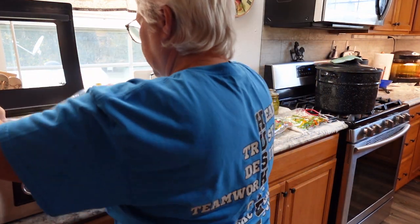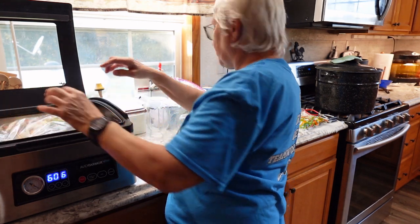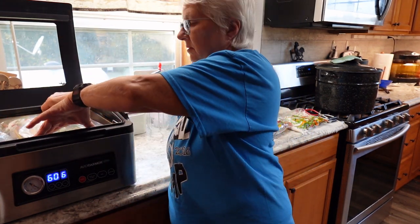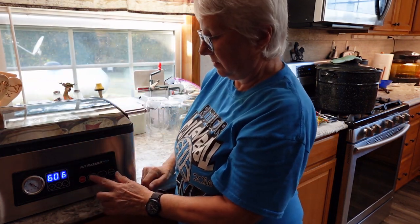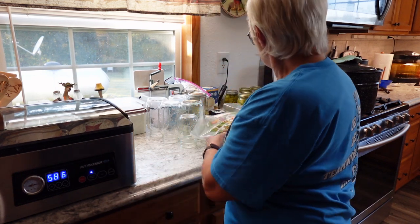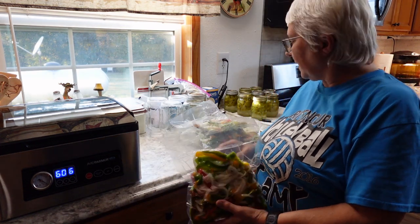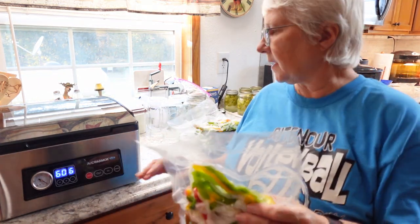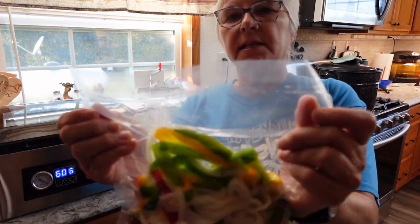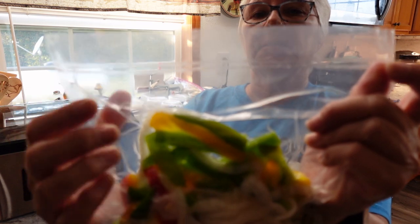When it takes the air out, it's kind of hard to write on the bags, so I write along the top near the seal. That gives us five meals worth of fajita mix. Another thing I love about the Avid Armor is it does a double seal, not just a single seal.